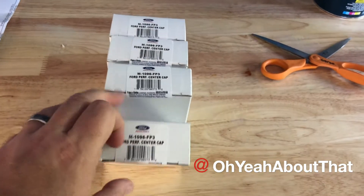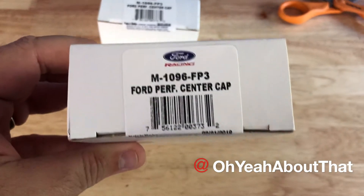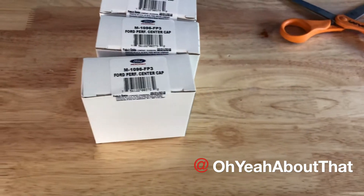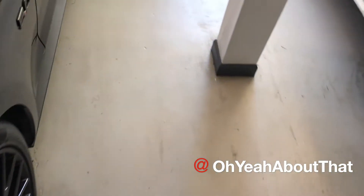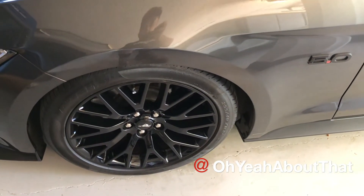With the box open, here are the four inner boxes, and there's the part number for you. I'll go ahead and put a link in the description for the website where you can purchase these. I'm going to get these opened up, and I imagine I need to take the wheels off the car and release these from the back side. Stay tuned.